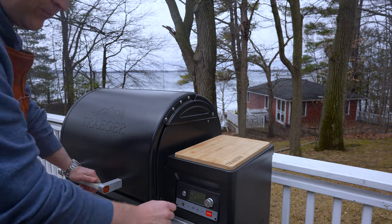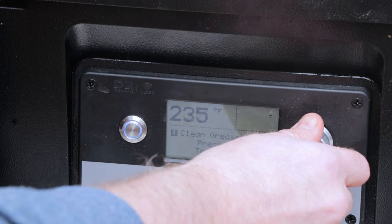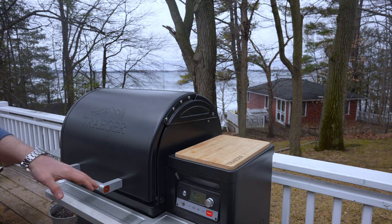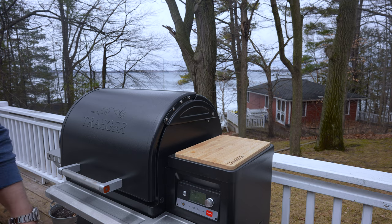We're gonna be doing this prime rib on our pellet grill, so we're just gonna set the temp to 255 and get this started. Let this warm up for about 15 minutes before we get our protein on there.